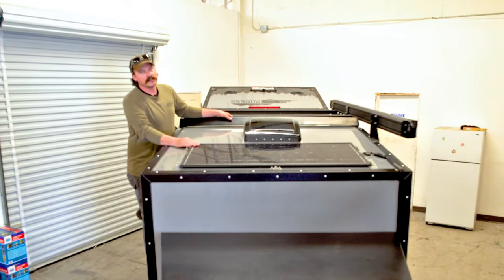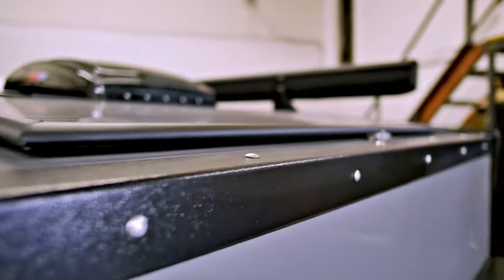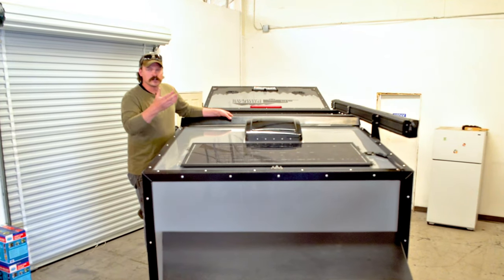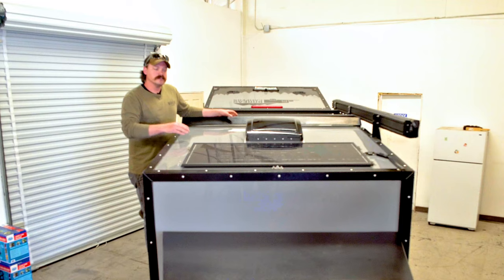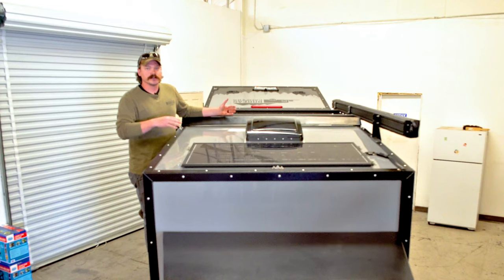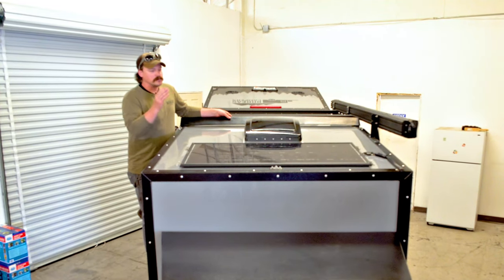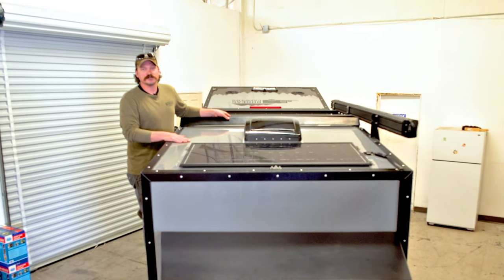This panel that comes standard on the XT is the Zamp Obsidian 100-watt. That ties into the Zamp solar charge controller and that charges your 125 amp-hour AGM battery. Even without the solar system, this camper can run three to four days without any charging, but with the solar panel up here, you're always charging whether you're driving, camping, whatever that situation may be.